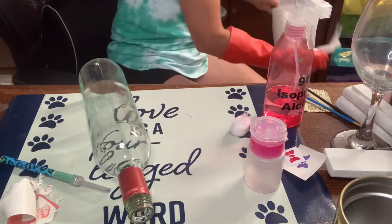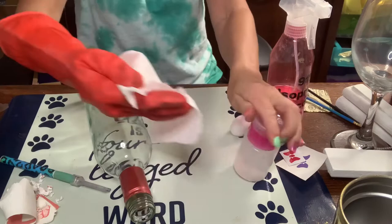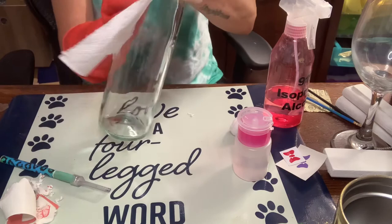Then I'm just going to take a paper towel and get the remaining residue off, making sure the surface is nice and clean before we go ahead and spray paint it.